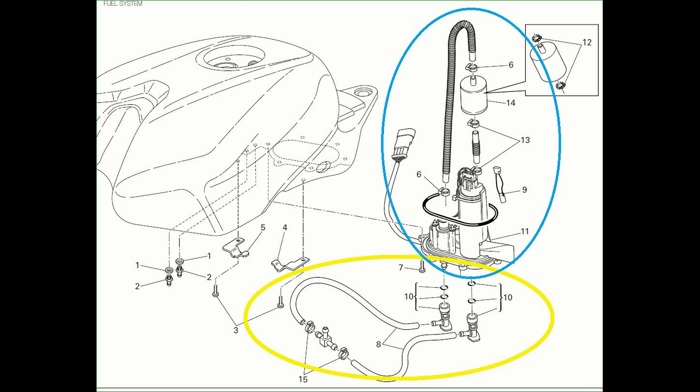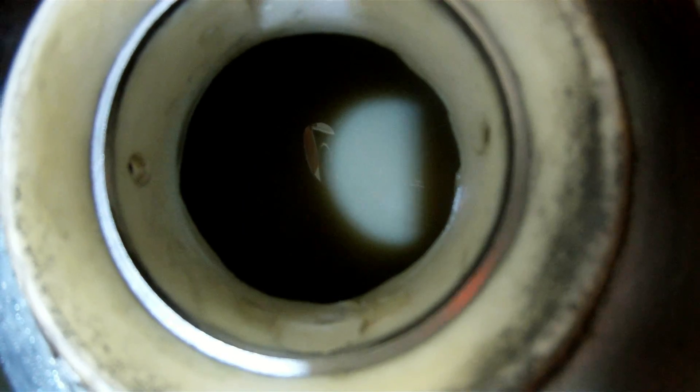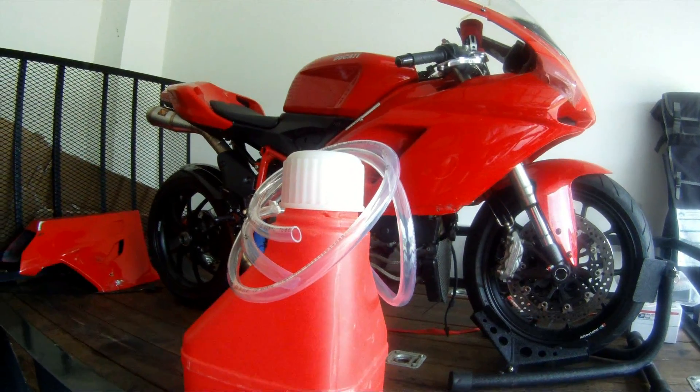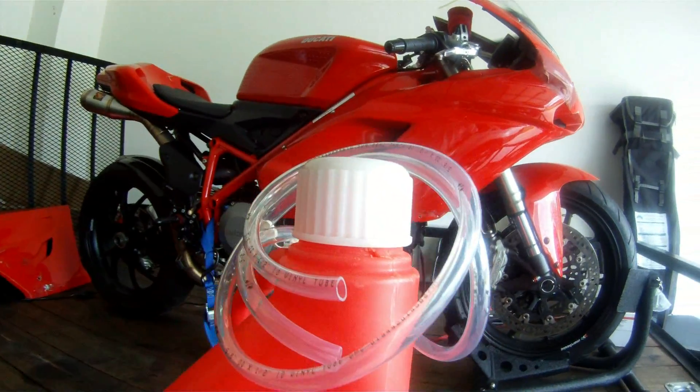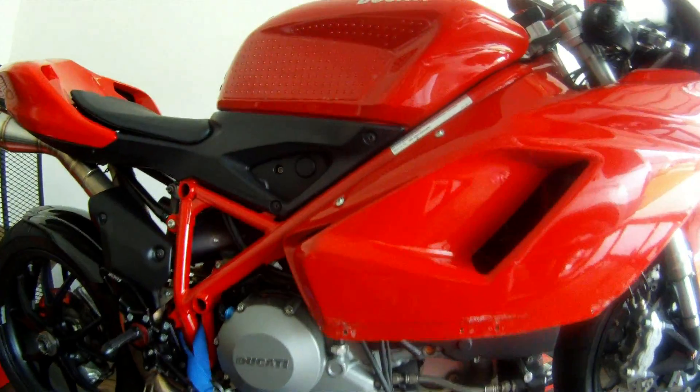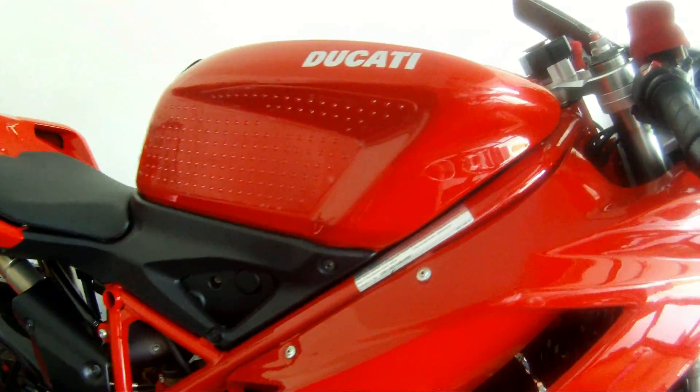I believe we've pinpointed this one. Pat hit it right on the head when he suggested that number six in this diagram, near the top of the blue oval, could have become disconnected there. That's the fuel filter just below that. So I tend to believe that's going to be the problem. At this point, I need to remove the tank and the fuel pump and get it replaced. The good news is I have a couple extra ones in my basement.